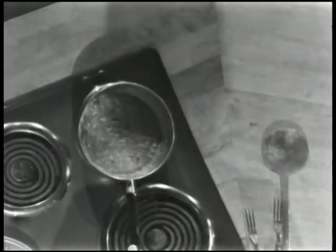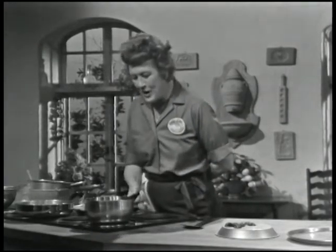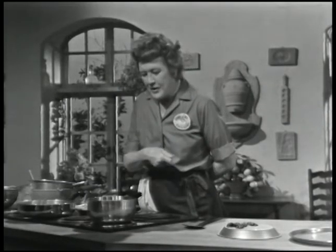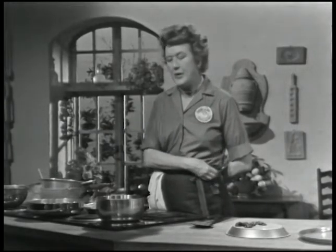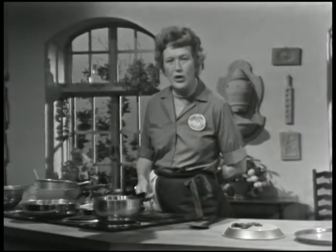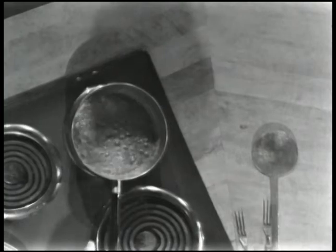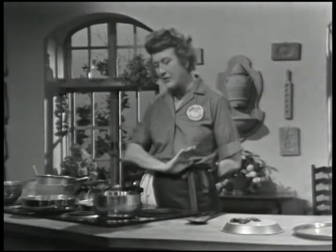I'm now boiling up some sugar syrup which is going to turn into caramel so we can caramelize the walnuts. We want one and one-third cups of granulated sugar and one-half cup of water — that's just what I've got here. Whenever you're boiling sugar, a lot of people say 'that's not for me,' but it's so easy to do.